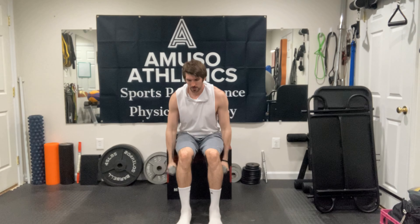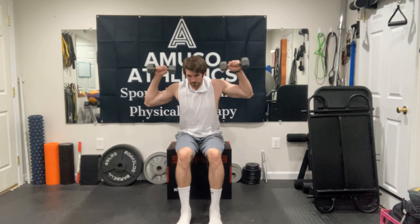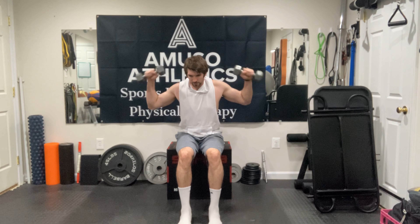I'm going to pull those dumbbells up behind the head and dump the water out, and then return to the start position. That completes one repetition.